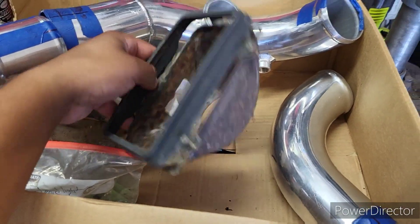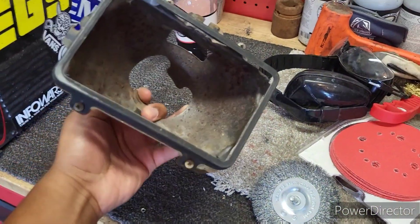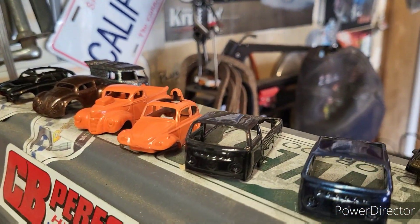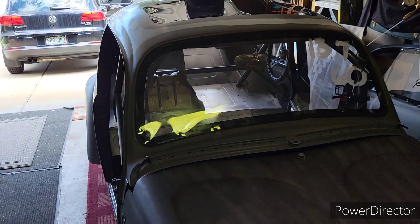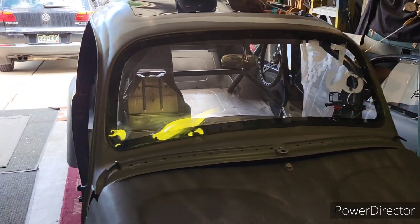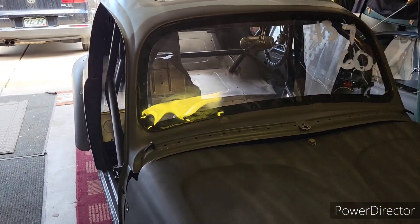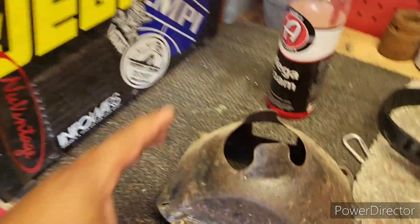Dropping off more parts to get powder coated in a few different colors for a few different race cars. This El Camino was going 13.8 — weighs nothing, it's a parts car, a race car. This thing is faster than everything in my garage put together.